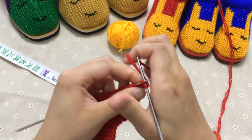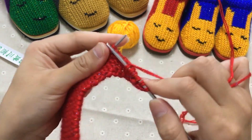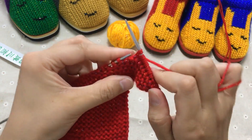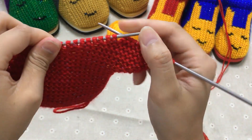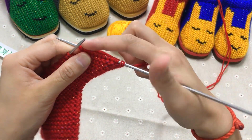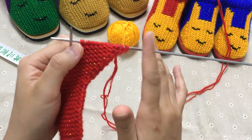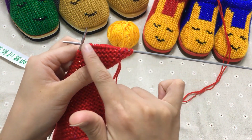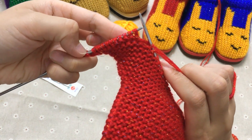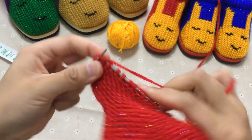我们来数针数：3针、4针、5针、6针、7针、8针、9针、10针、11针，正好这边11针。这个两针是丢掉的，就是这一次不包括丢掉的针。就是这边加过针之后，然后这边丢掉这两针，针上是11针的时候我们再把它织回来，就换线织了。大人的是15针，这边织完了，加了一针然后丢掉两针，针上是15针的时候再织回来再换线。